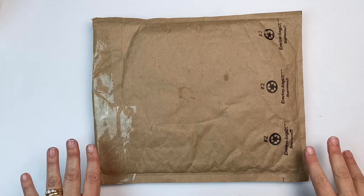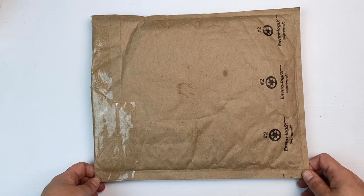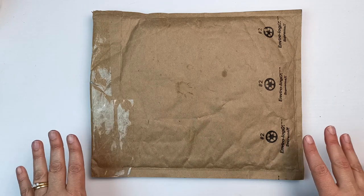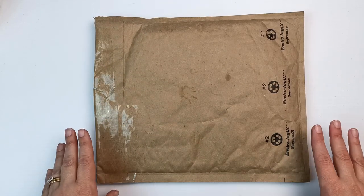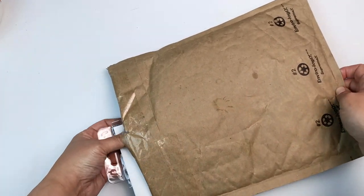One of my wonderful viewers, who is a regular commenter, has sent me a package all the way from Cleveland, Ohio in the United States. I just can't get over the fact that you sent me something — thank you so much! I am going to open this on camera today because I am so excited to see what's inside. I've sliced it open and I'm just going to pull everything out.